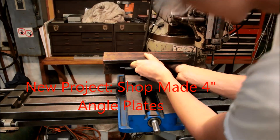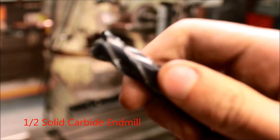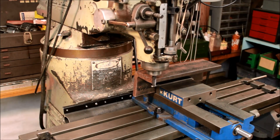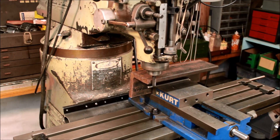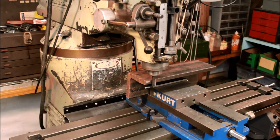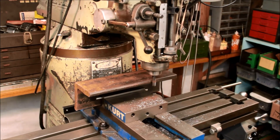Hi guys, I've got a new project here. We're going to make three four-inch cube angle plates, and we're just going to start cutting them with a carbide end mill, getting one edge straight. The angle plates are made out of just some construction steel — a three-quarter inch piece of four by four angle iron, which is not super common, so I was happy to find it for a good price.